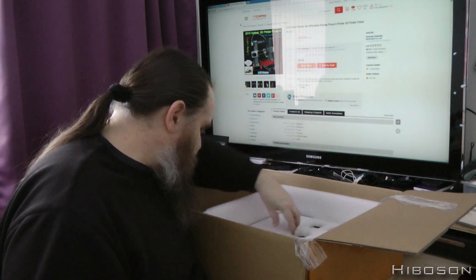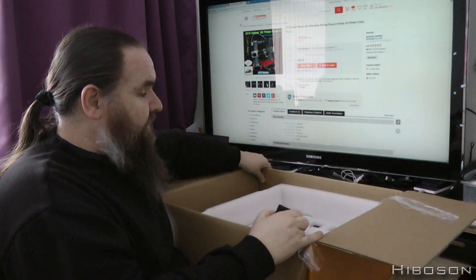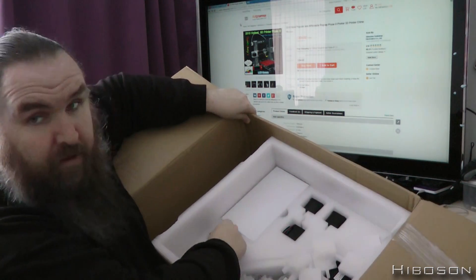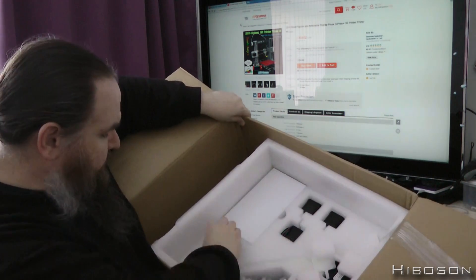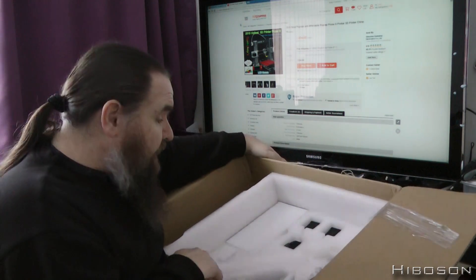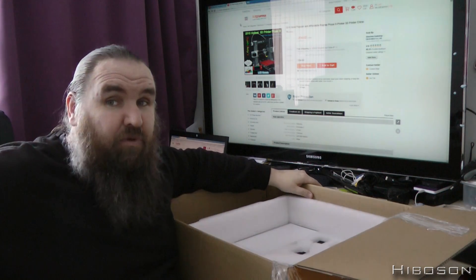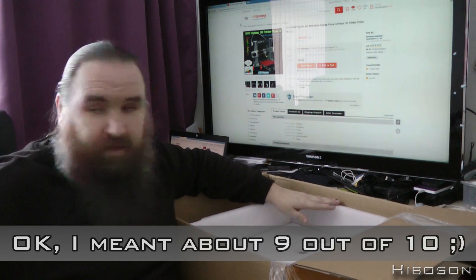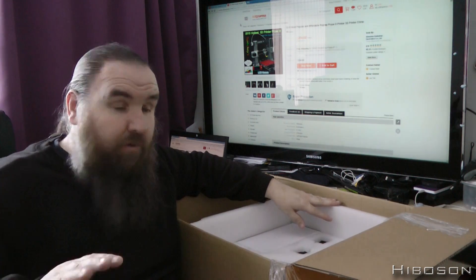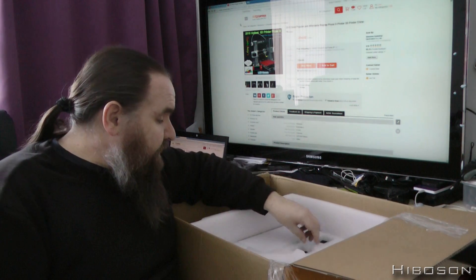We've got all the other stepper motors here. Let me tilt this so you can see - all of these stepper motors are in their own little sections and they all had little foam coverings. I've got to give them 10 out of 10 for packing - they really tried hard to get it to me in one piece. The reason the acrylic breaks is it's loose at the bottom of the box. If they used just a fraction more height and bubble wrap layers they'd get a lot less acrylic breakage.